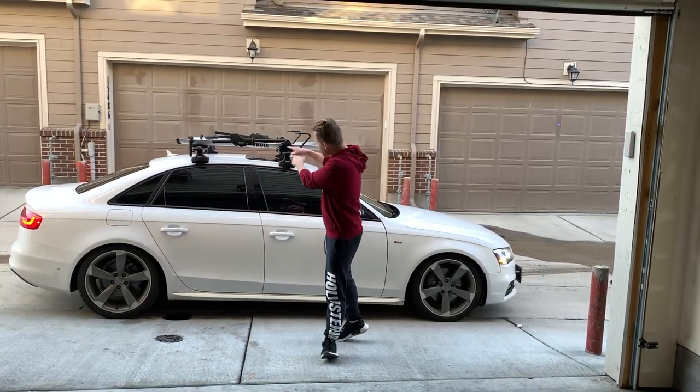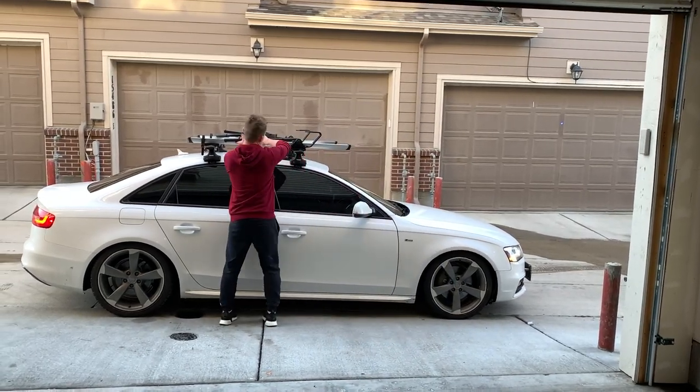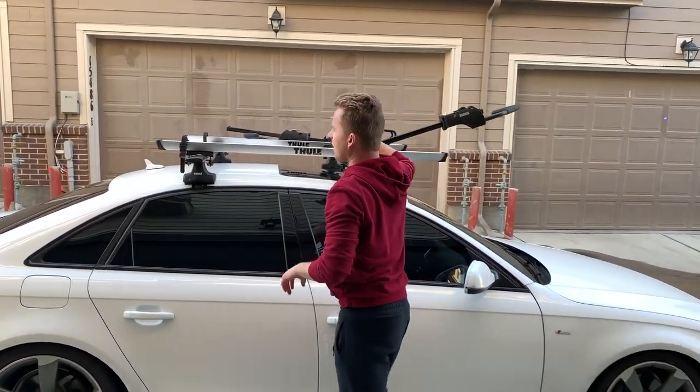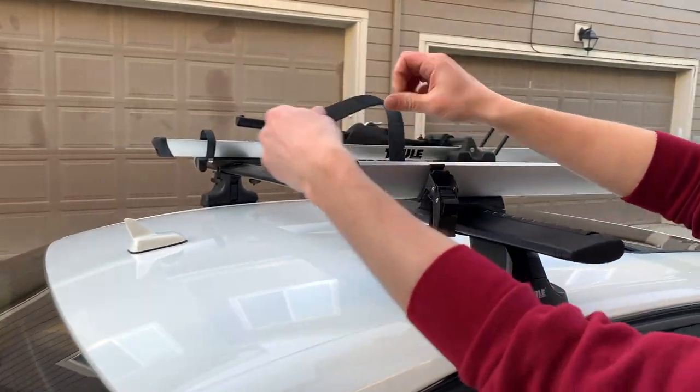Now we're going to show you how to properly mount a bike on the car. First, bring this control arm over here, just flick it up to the side and bring it out as far as you can. Also, this little clip that holds the back tight — you want to unclip it and put it to the side.